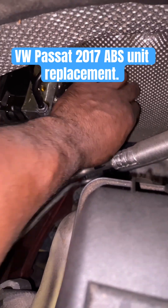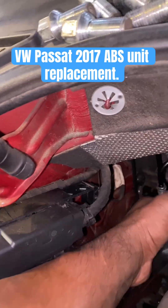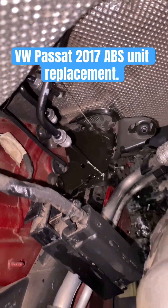Now let's go ahead and remove the 10 millimeter bolt there, and that will get you access to remove the whole unit. It's time to bring the whole unit up - look how much fluid is leaking out of the lines. That's why I like to collect it.